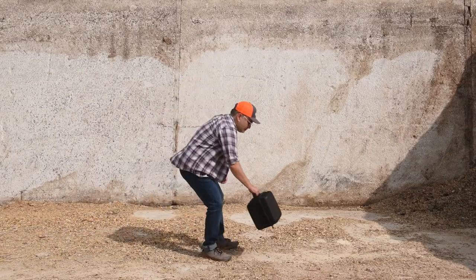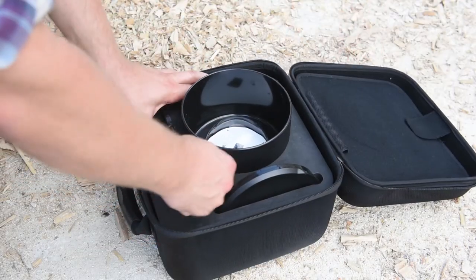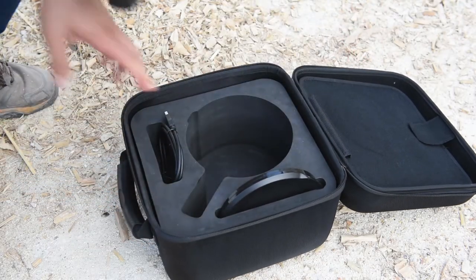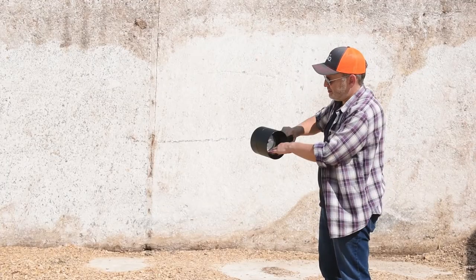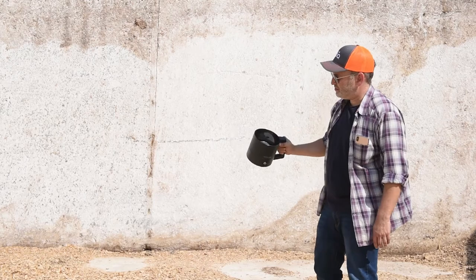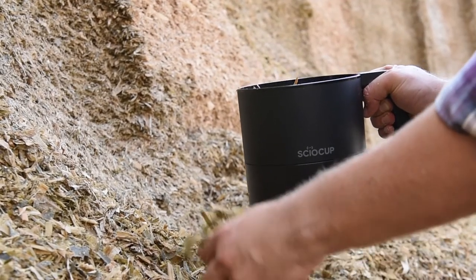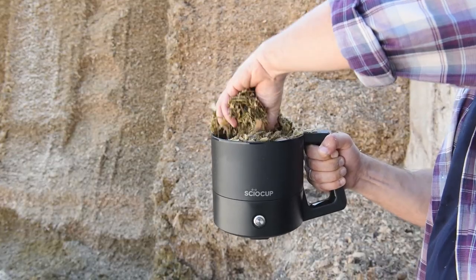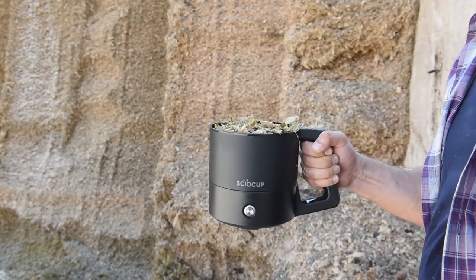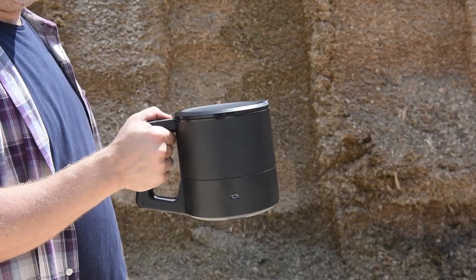Now let's see how to measure forage dry matter. Make sure the cup is clean and empty of any leftovers from previous scans. Take a representative sample of the forage you'd like to scan. Fill the cup to its brim and give the sample a good mix. If you're scanning under direct sunlight, use the lid when scanning.